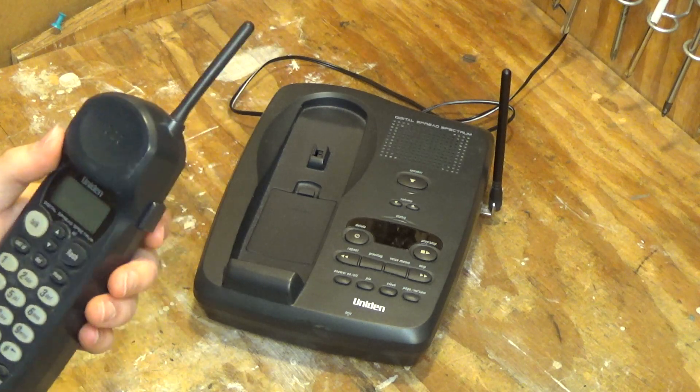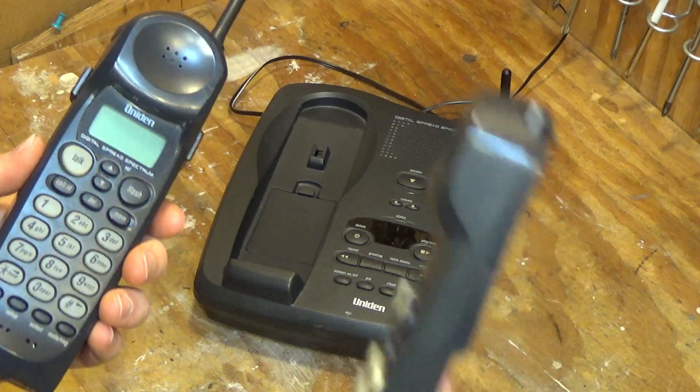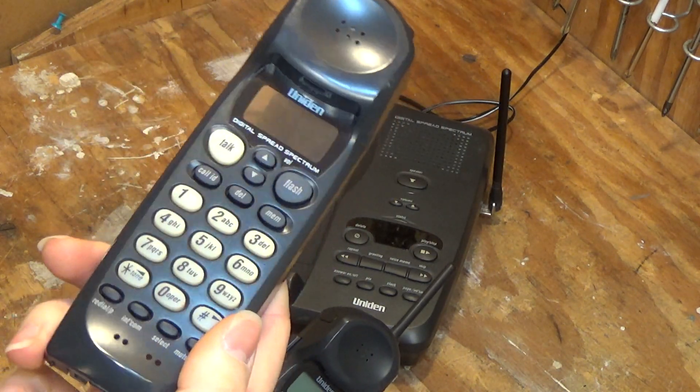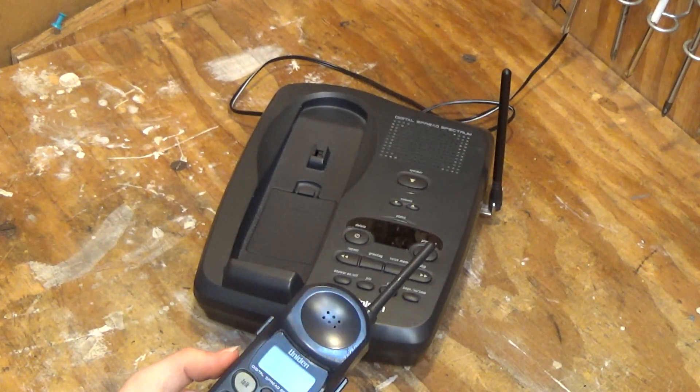This one is not in the greatest cosmetic condition, but I do have the front plate from the original one that didn't work. So we'll put that on instead, if this ends up working.